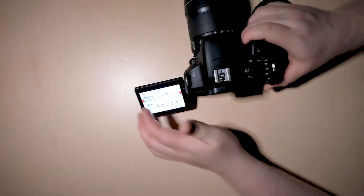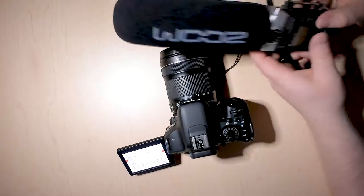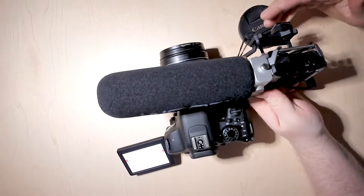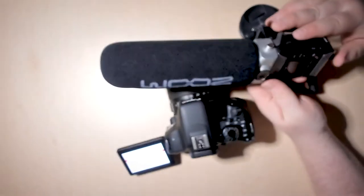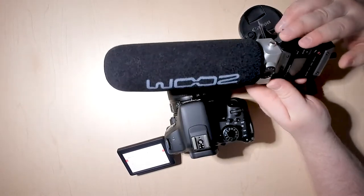How you set up our audio kits is with the shotgun microphone setup. If you're curious about the audio kits, make sure you check out the audio kits tutorial that we've created.